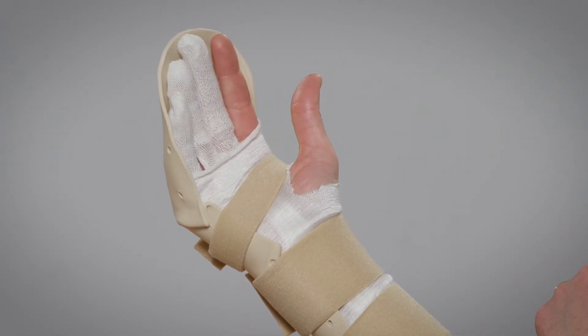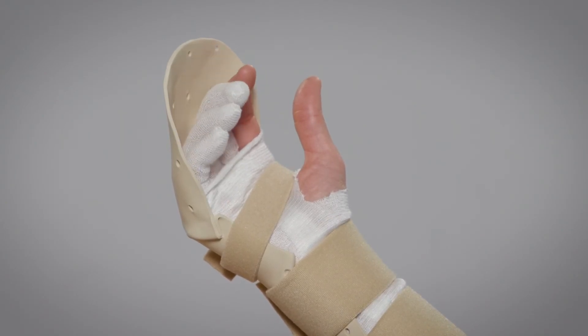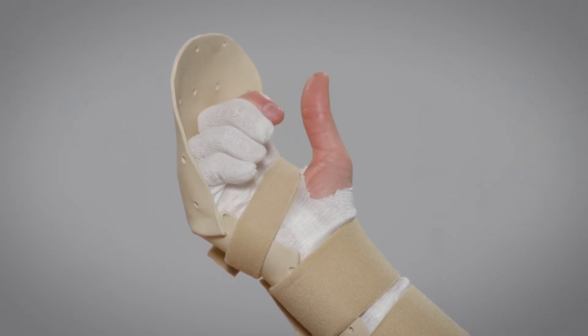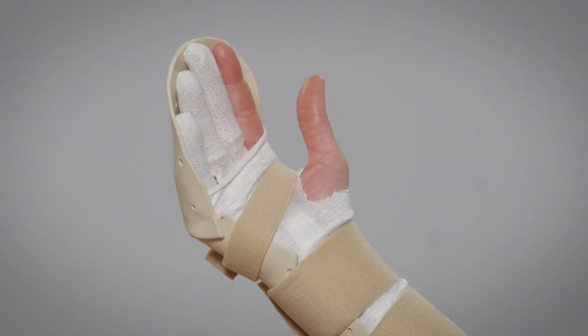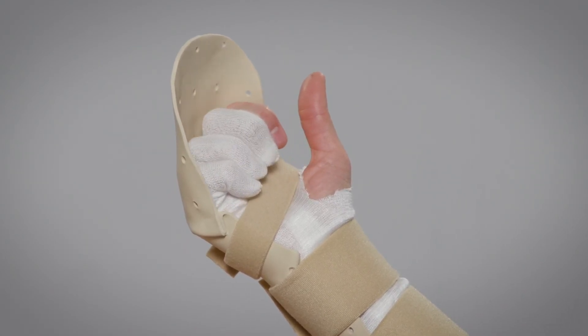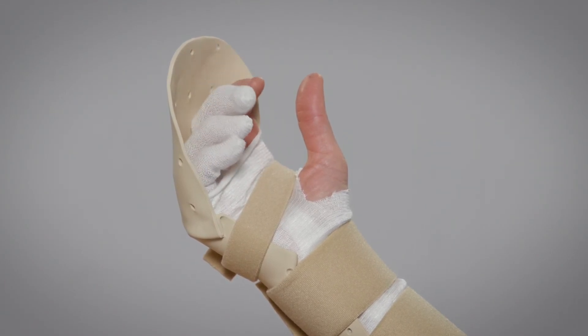Exercise 4. Actively bend your fingers into your palm gently and straighten them back into the splint, concentrating on touching the splint with your fingernails. Do not force the fingers straight with your uninjured hand. Repeat this 10 times every hour.